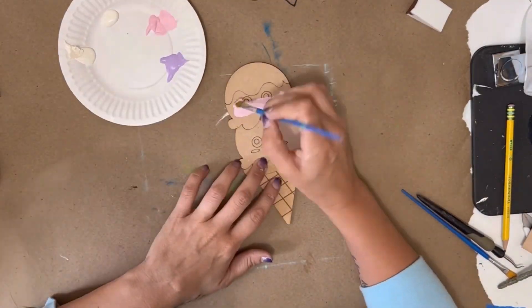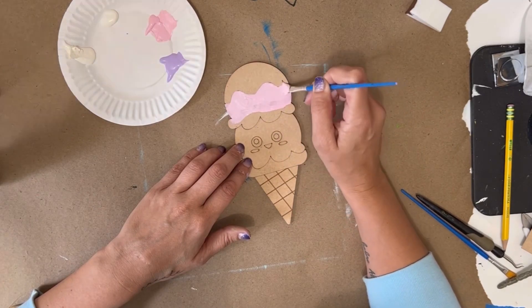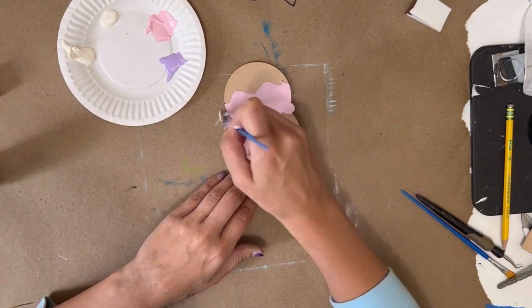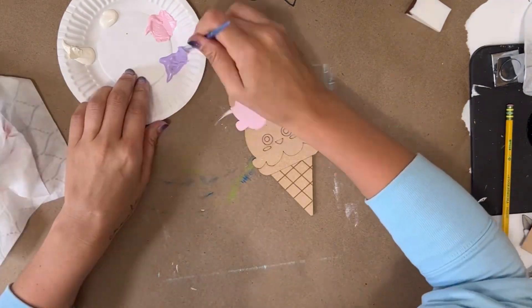For this project we're going to start by taking our paintbrush and the colors that we want to paint our ice cream scoop with and painting those on. I used a light pink and a light purple, and I'm doing the top of the ice cream cone in white.